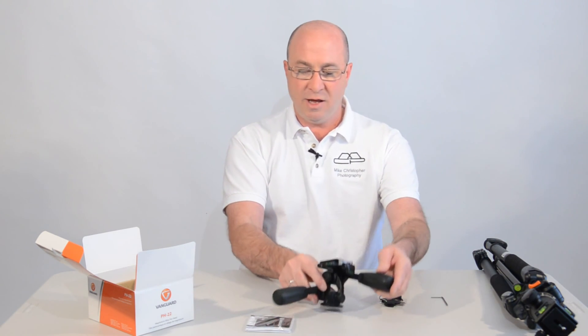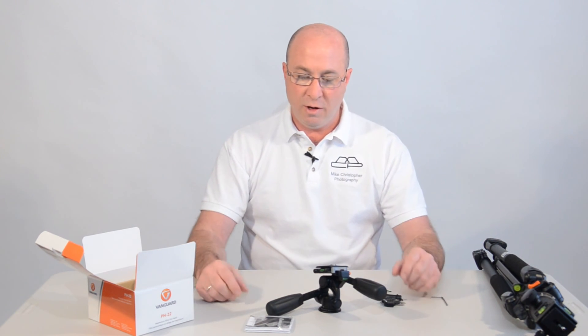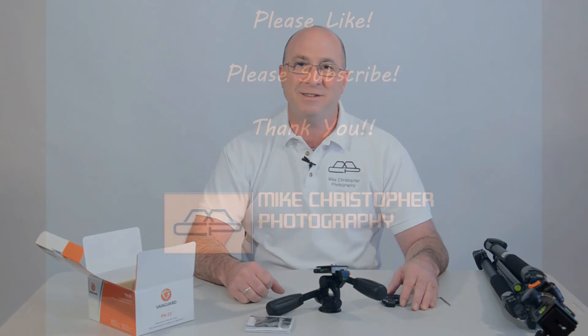So that's it — there's the head. It's kind of a quick review. I can't imagine coming up with any problems with this, but if I do, I'll make another video. I hope you got something out of this. Please subscribe, give me a thumbs up, and have a great day. Thanks everyone, bye.